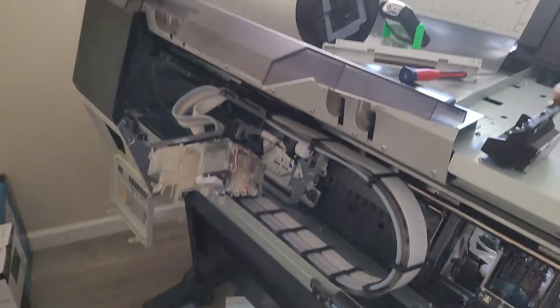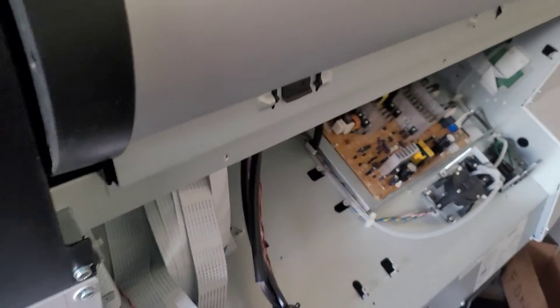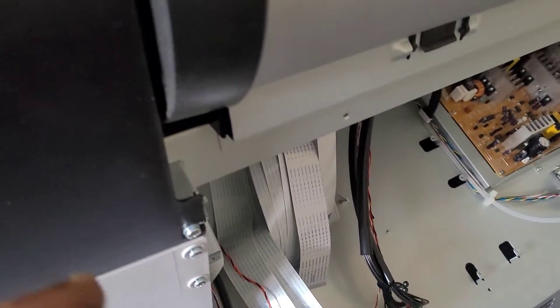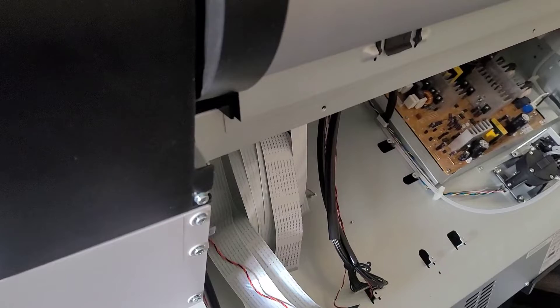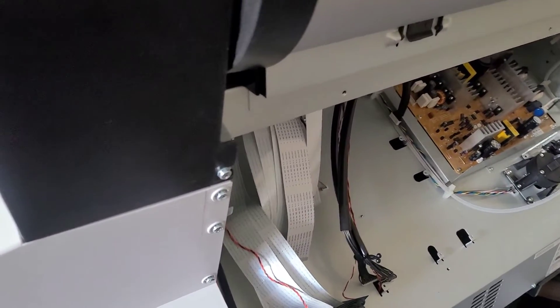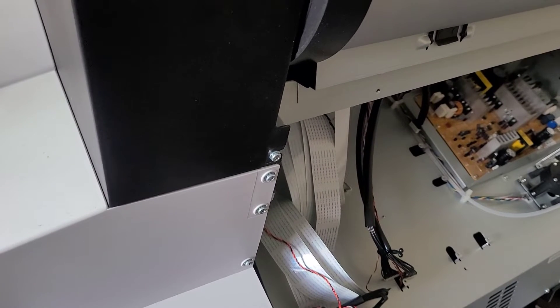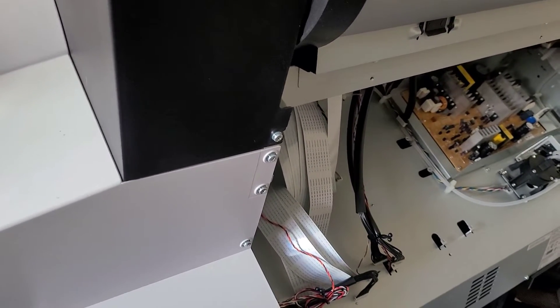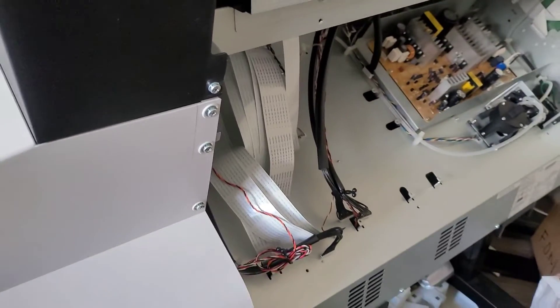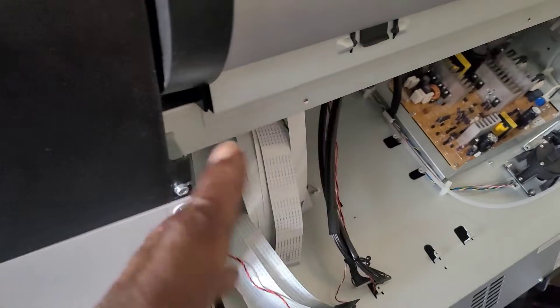Goliath is down — sorry about that — but I'm gonna get Goliath back up and running, just not any time soon. We're moving over to Mammoth. Mammoth has the motherboard taken out right now. I was going to use Goliath's motherboard inside Mammoth since it's already DTF converted, but since the motherboard just burnt out for no reason on a perfectly working printer, I don't want to risk blowing it up. I have one good motherboard, so we're putting it back in, hooking it up, and starting the conversion.